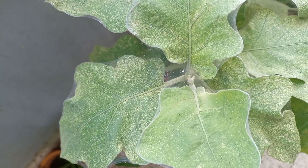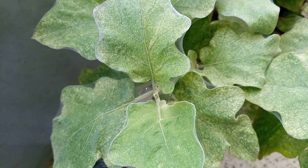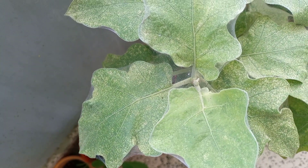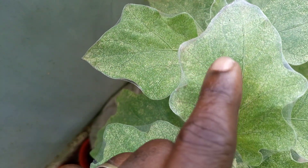Mites are very tiny and they are not insects. So if anybody asks you to spray with an insecticide, that person is deceiving you, unless that particular insecticide is a broad spectrum or the target pest is mites.